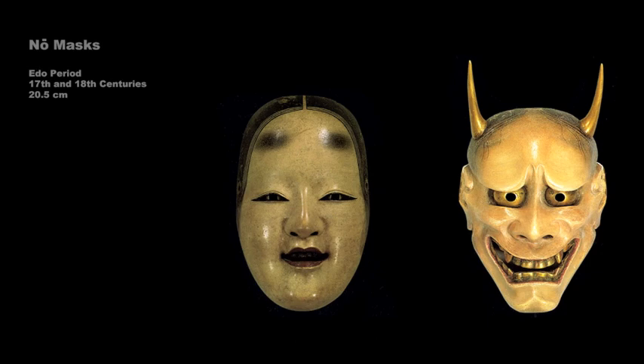These Edo period masks were made for the popular noh drama. On the left is a type described as manbi, or beautiful woman. The forehead on these masks is normally smooth, high, and oval-shaped, reflecting the classic traits of courtly beauty. Masks depicting women generally did not show strong emotions, but actors could produce differing effects by tilting the head. Tilting back the head suggested happiness, and tilting it forward, darkened by shadow, suggested grief.